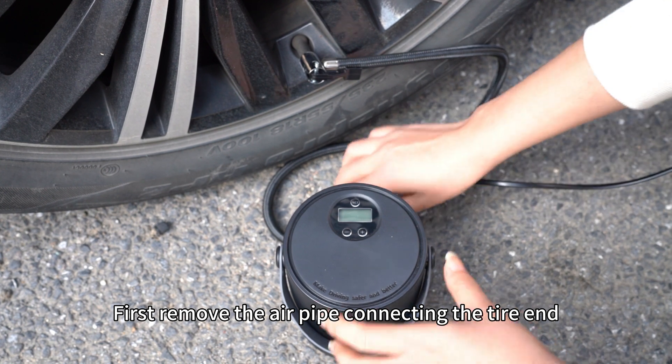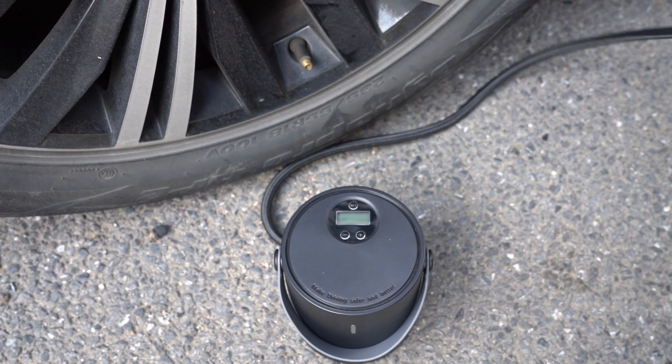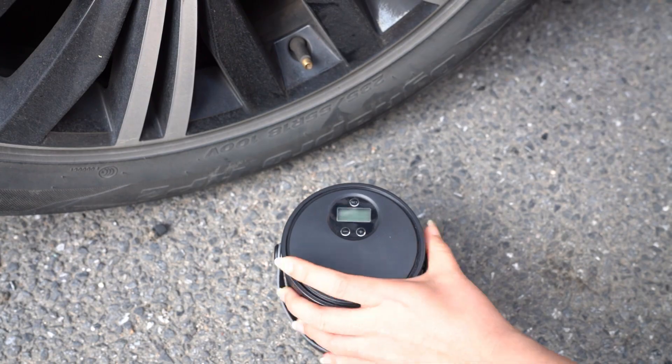First, remove the air pipe connecting the tire end, then unplug the power cord. Now you know how to use the Yantue 05 Tire Inflator.